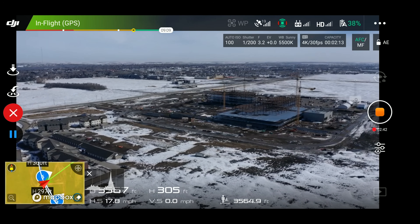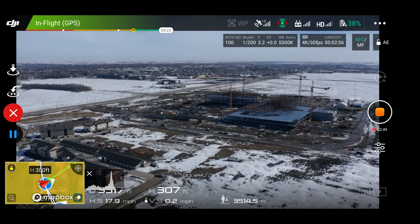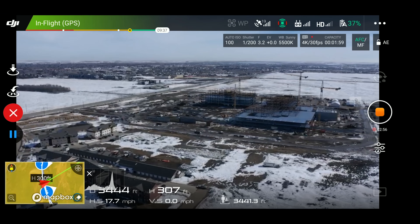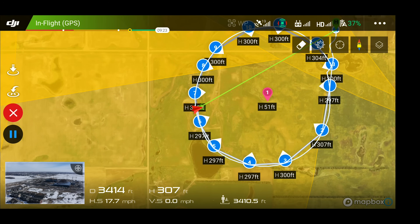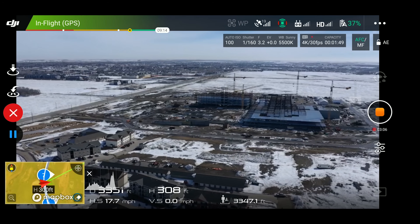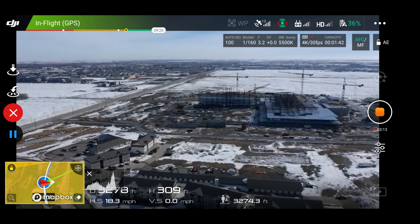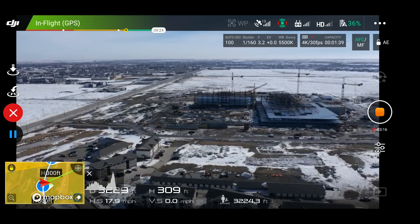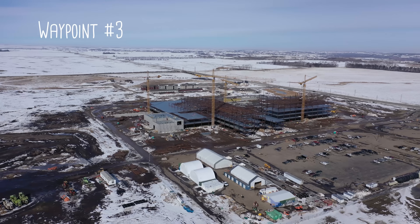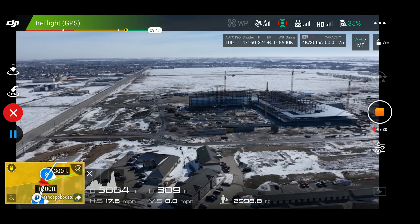One thing I'm noticing here that I don't like: as we get to waypoint number five, when it gets to that waypoint it kind of corrects the direction a little bit. It did it on number six as well. Let's watch what happens when it gets to waypoint number seven — it kind of shifts a little bit to correct the point of view, and I don't really like that. I want a nice smooth circle. I noticed on probably the first three or four waypoints, when it got to the waypoint it kind of corrected a little bit to keep that point of interest.